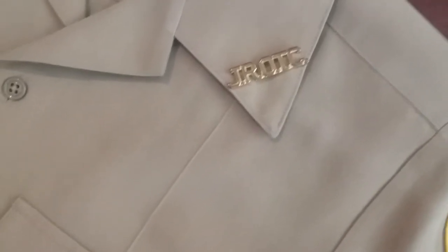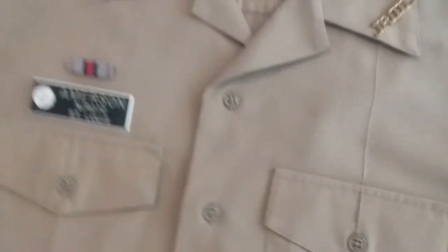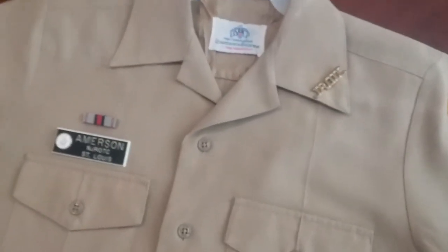Your j-bar goes on the left side of your shirt, your left collar. Hopefully everyone would know that.